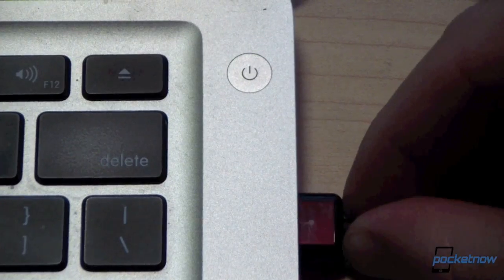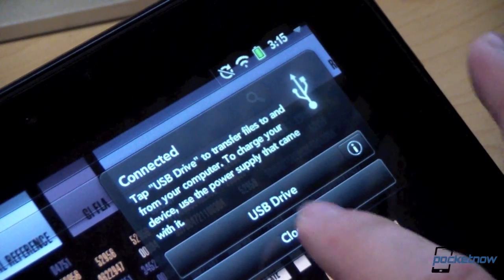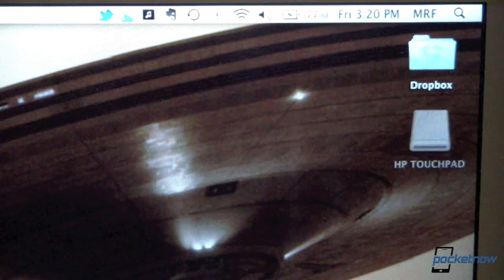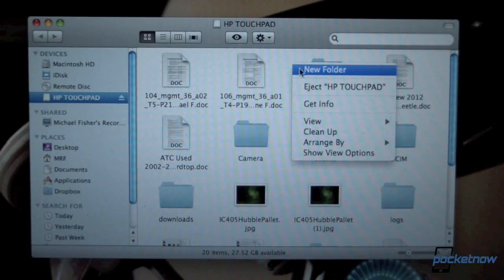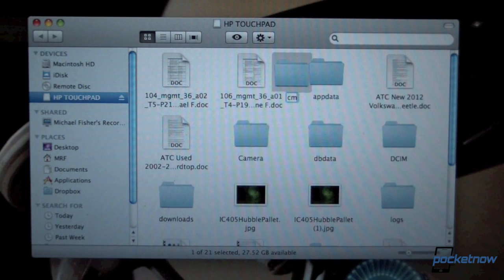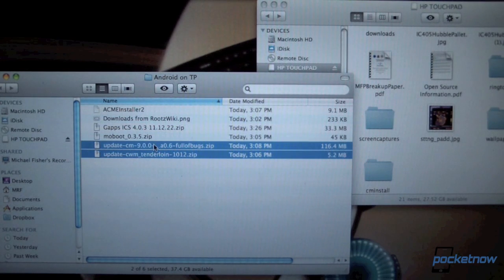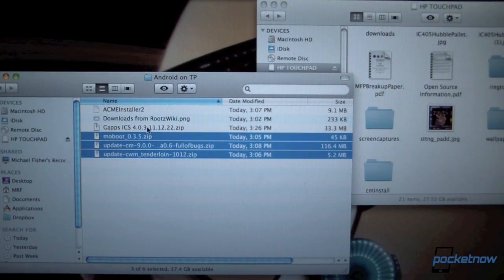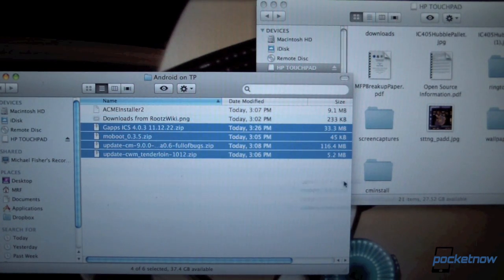Pop the USB cable into the Touchpad and the computer. The Touchpad tells us there's a USB cable connected — do we want to go into USB mode? Yes, indeed we do. The HP Touchpad pops up on our desktop as an accessible device. We're going to create a new folder and name it CMInstall. Then we're going to select those four files that we just downloaded in the previous step, making sure not to forget the Google Apps ICS package, and drag them over to the CMInstall folder that we just created on the Touchpad.